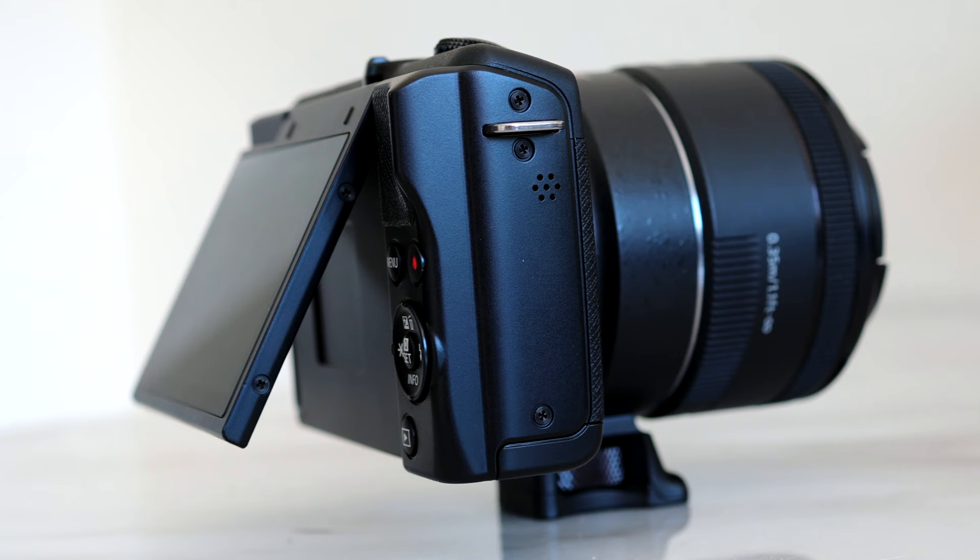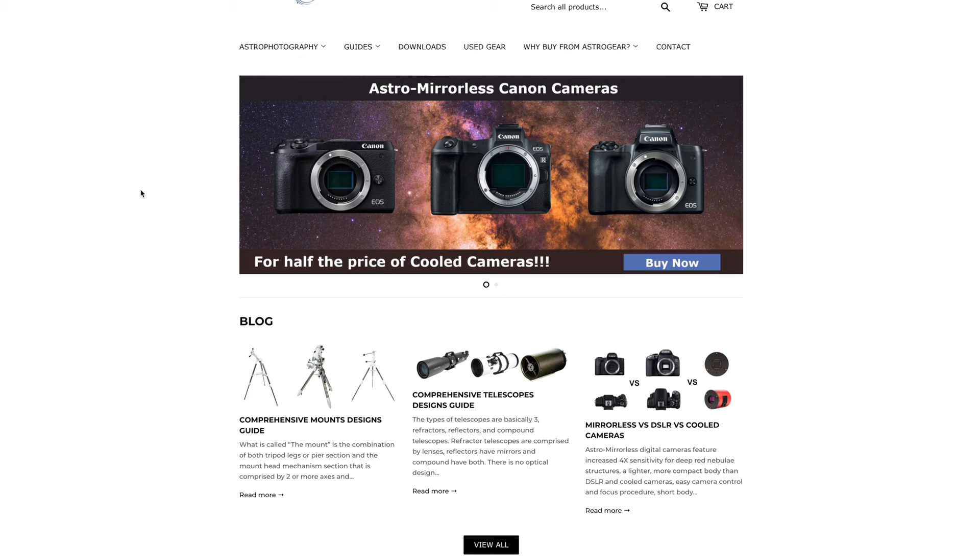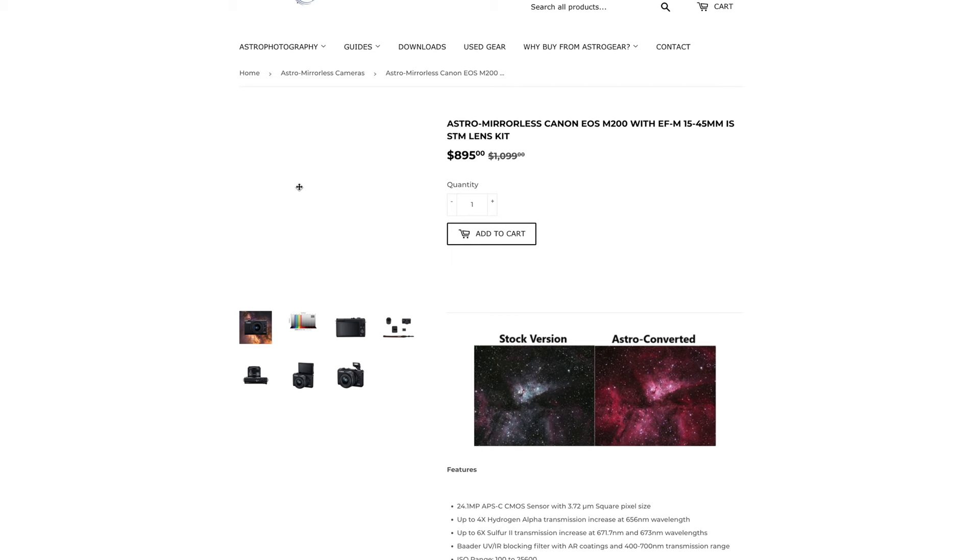We've never had the chance to image with a modified camera before, so thanks to Daniel for lending us the super compact Canon M200. Daniel modifies cameras for astrophotography — we'll have a link below. He also sells pre-modded ones, so you can either ship your camera out to him for modification or just get a pre-modded camera already.